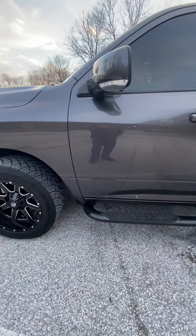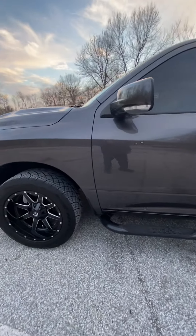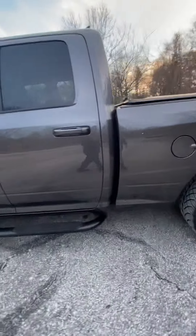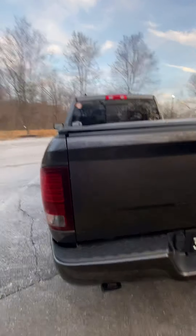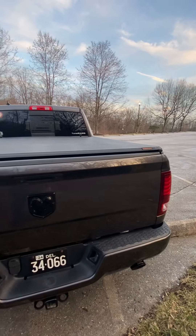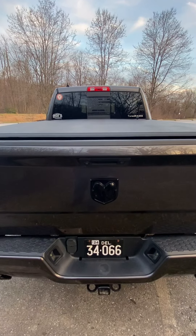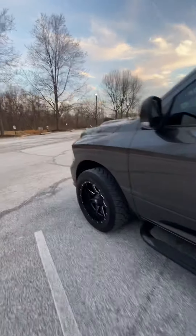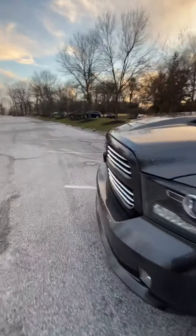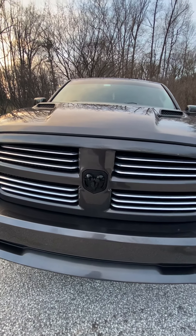The first thing I did was debadge the whole truck — took off the Ram 1500 emblems, the Hemi 5.7 Hemi emblems, and the four by four emblems in the back. I also swapped the Ram's head from chrome to a black one I got off Amazon — it was a genuine Mopar one. I also did the front one; they were black factory Mopar emblems, so I took the silver one off the front.